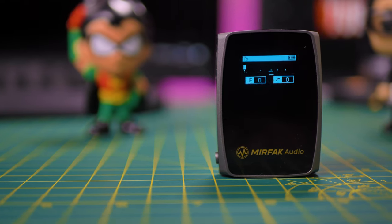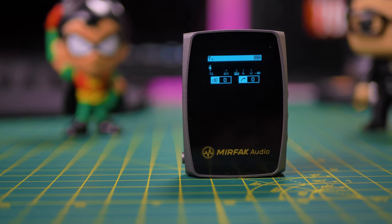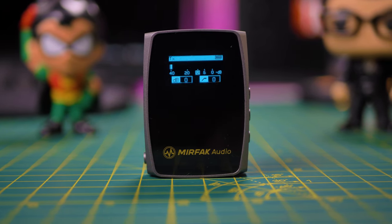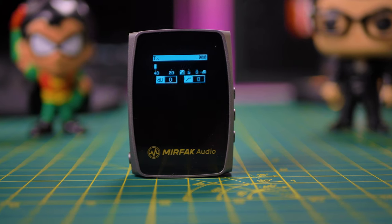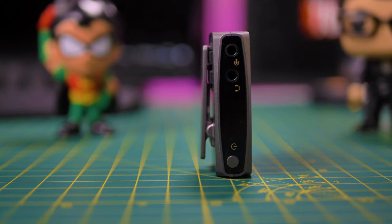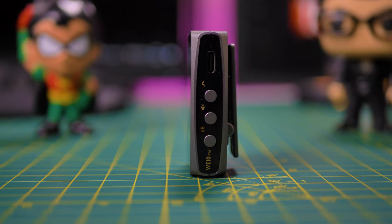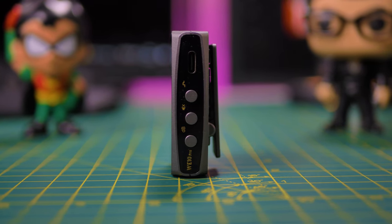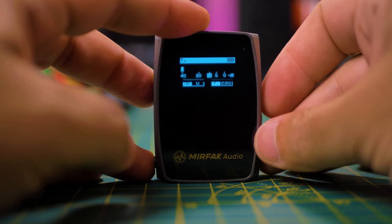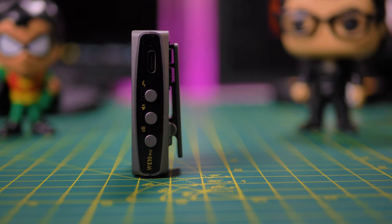Moving on to the receiver. On the front, you have a bright OLED screen with all the basic info: connection status, battery level, audio level, low cut filter status, and level of decibels. On the left side there is a power button, the headphone monitoring jack, and the line out for the camera. On the right side there is the decibel adjustment, the mute control, the low cut filter where you can switch between 0Hz, 170Hz, and 230Hz, and the USB-C port for charging.